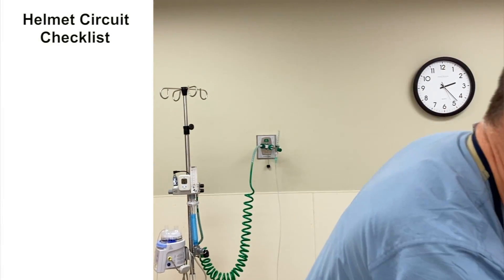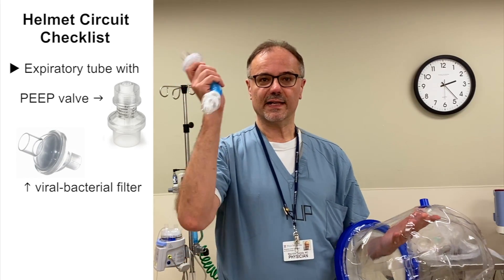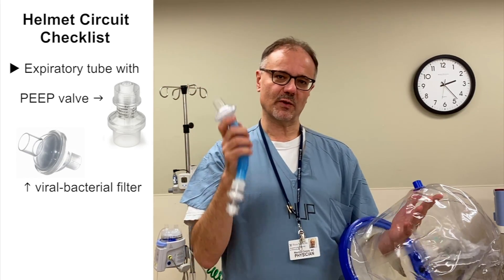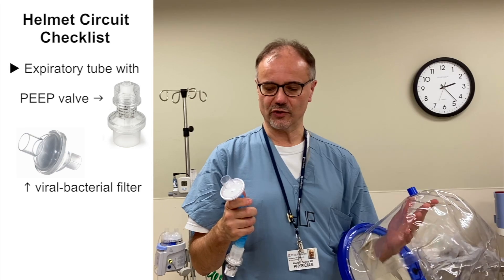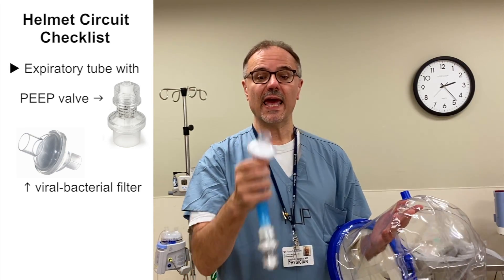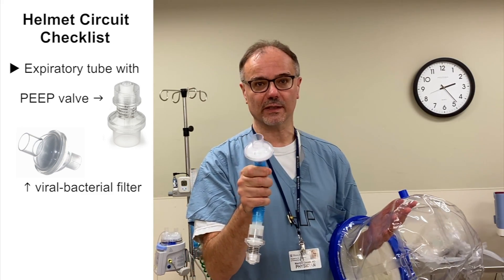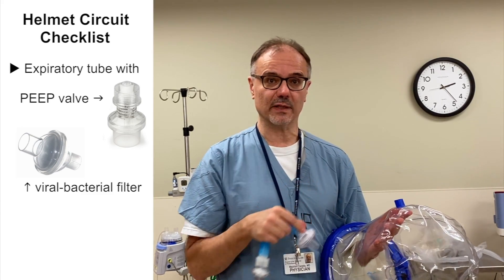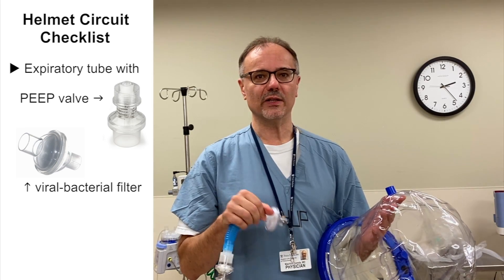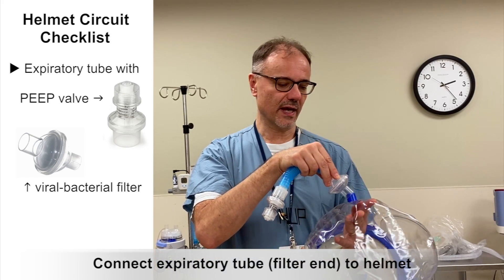This is the expiratory part of the helmet circuit. It contains a PIP valve, a small piece of tubing, and a filter. This is very important — this is an antimicrobial filter, which makes this device particularly safe, because it will not allow the virus to spread from around the patient. You're going to hook this up here.